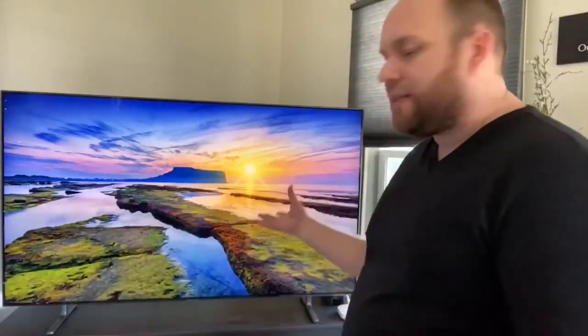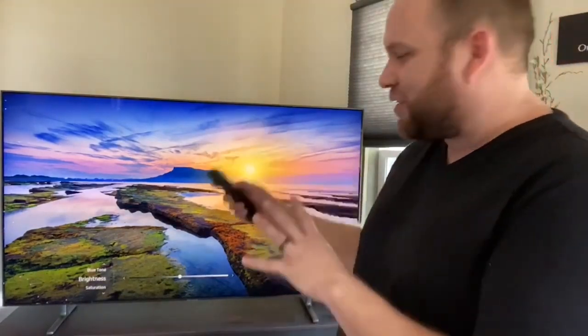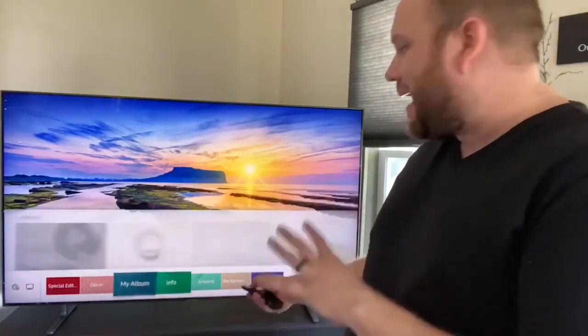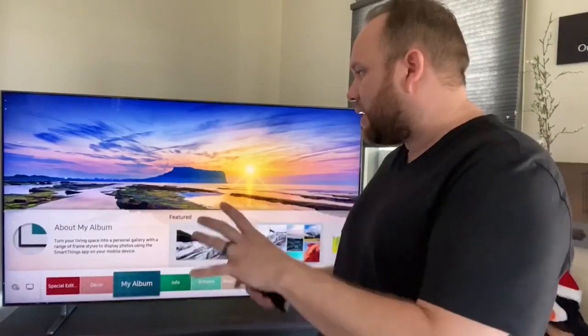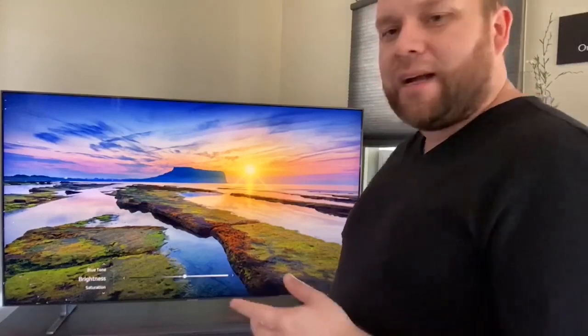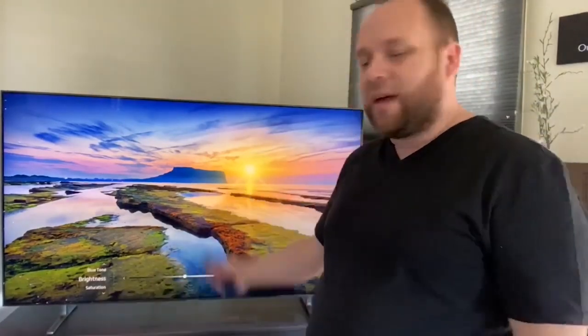As I mentioned previously, it's got its ambient mode with all these different options for screensavers. We'll go to the ambient mode screen right now — it's loading. Along the bottom it's got different features like 'My Album', so if you wanted to upload your own pictures to the Samsung platform, you could have them displayed here. It's also got artwork — different kinds of contemporary artwork. I kind of like the landscape view so I've kept that on there, and I'll change it up every once in a while.